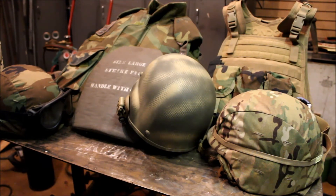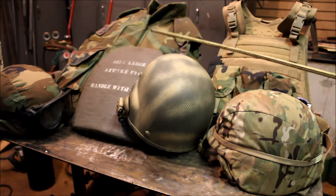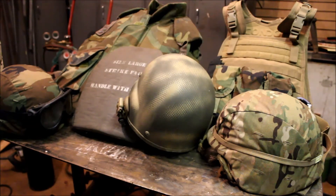Usually when people talk about body armor, they're just talking about plate carriers, flak jackets, and plates. That always seemed kind of off to me, because I've always felt like your head was pretty important. So I'm going to be talking about helmets, eye protection, ear protection, gloves — all of that.